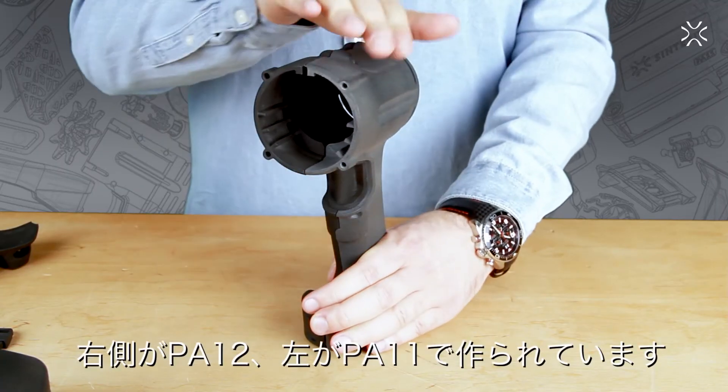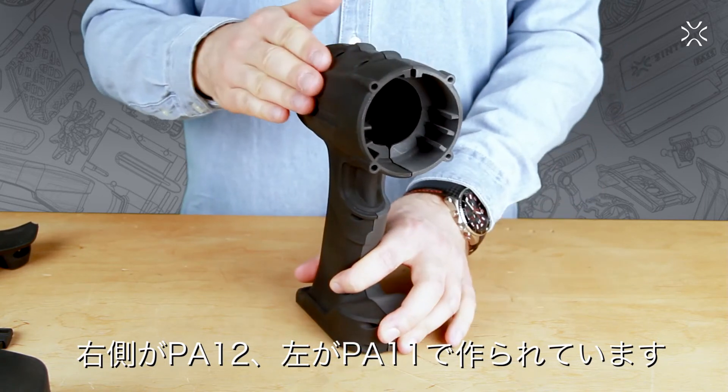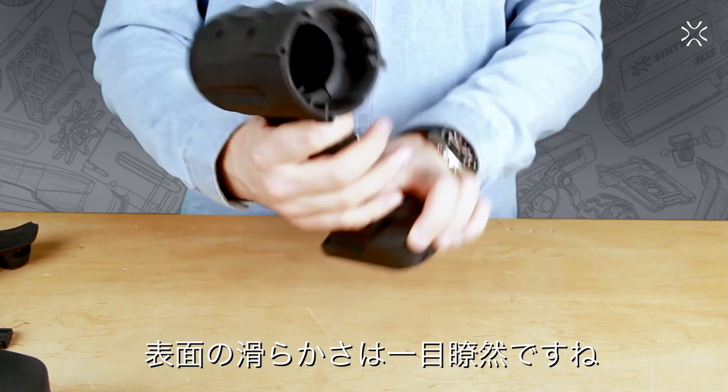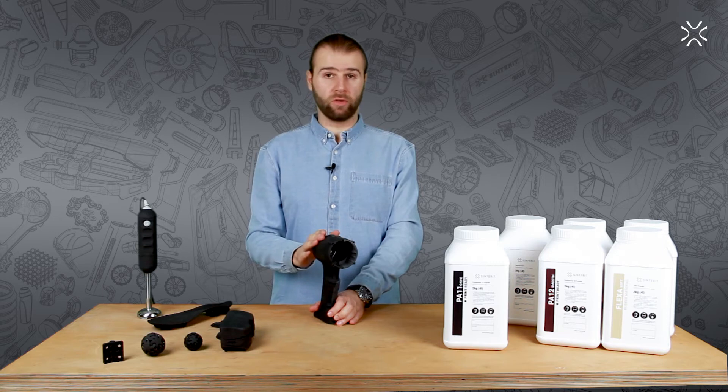Like for this drill right here — compared with the right side made from PA12 smooth, this side made from PA11 Onyx is much rougher, which is excellent because you don't want your tool to slip from your hands. It is also much darker in color.